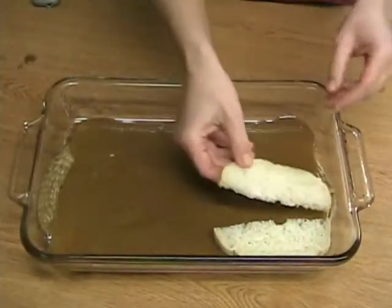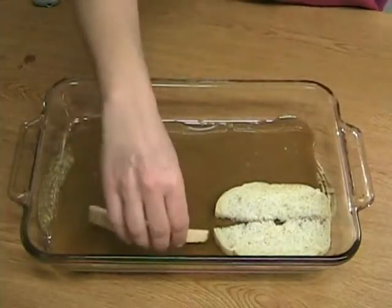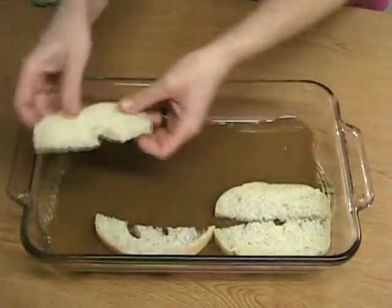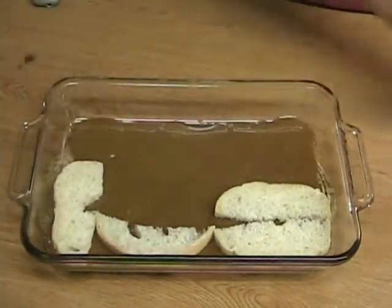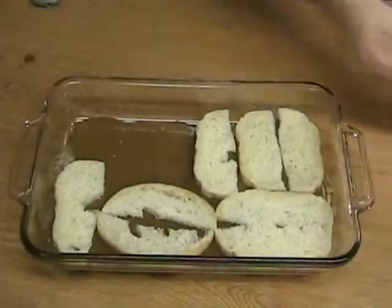Now add your pieces of sliced bread. I have found that smaller pieces of bread bake up much better than whole slices of bread. Just make sure you cover the entire bottom of the dish with bread.